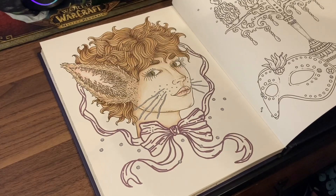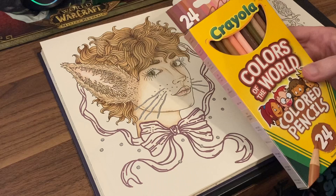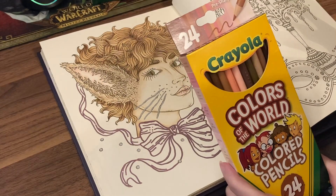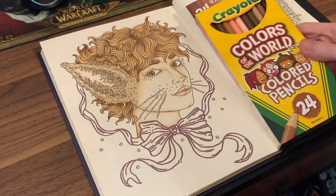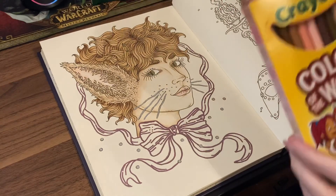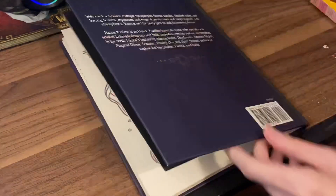Overall, these pencils are a harder art pencil. They are no way, shape, or form going to be as soft as a Prisma, as soft as an Arteza, or as soft as a Castle Art. Crayola has upped their game over the last few years and they have become softer than they used to be many years ago. But your best bet would be to layer them, not blend. You would want to do very soft, light-handed layers.